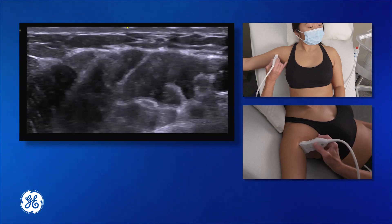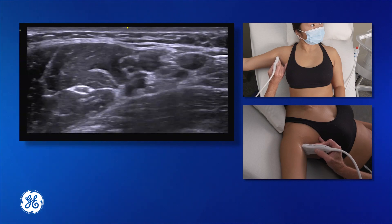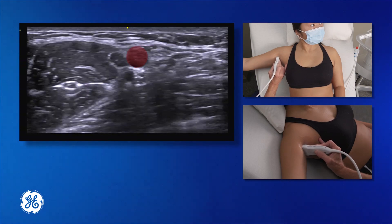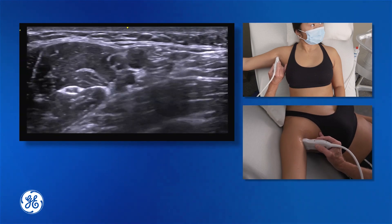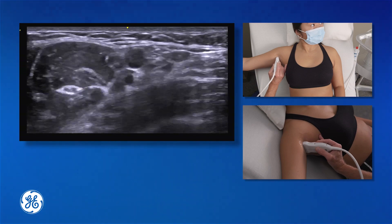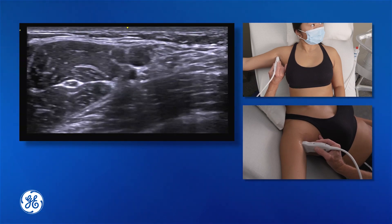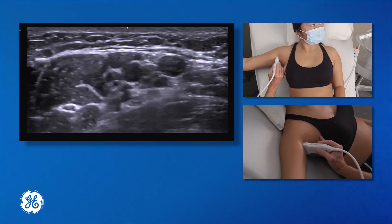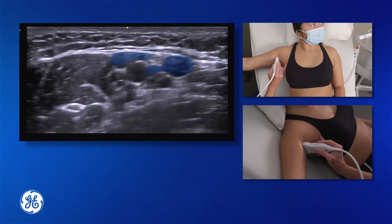We're going to take our probe, place it high into the axilla and scan until we get our optimal image. Some landmarks are going to be the axillary artery and the conjoint tendon. It's a very vascular area in the axilla — obviously at least one artery. Here we have two arteries; we have a small branch from the axillary artery. If I take the pressure off my probe, we will see various veins opening up — at least three, possibly four veins within this structure.